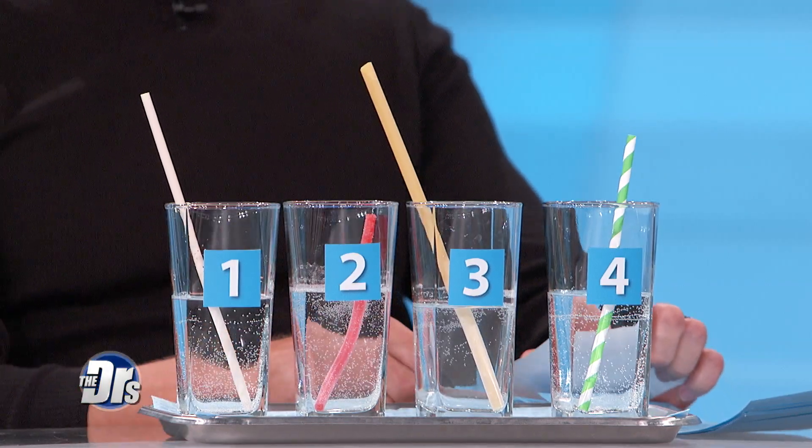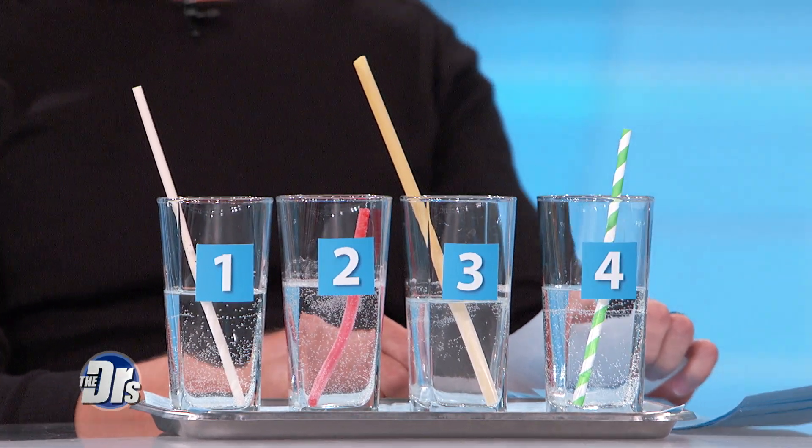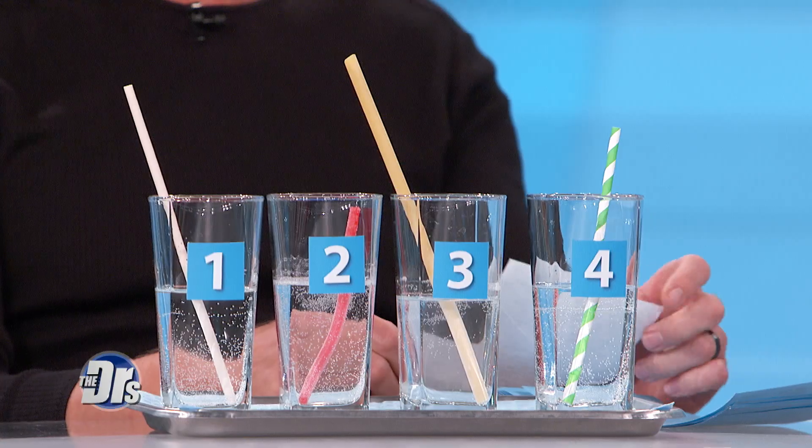Let's go through this quickly. Number four was a paper straw — it takes less time to compost and break down than plastic. Cost is six dollars for 250 of them. These are all over the place and they are a decent alternative.